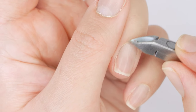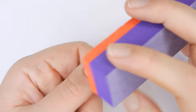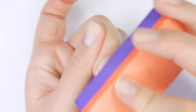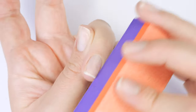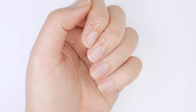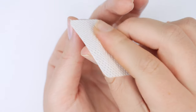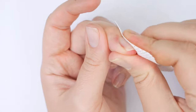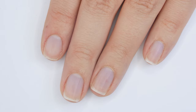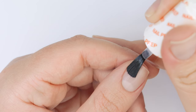Now I'm going to use a buffing block and just etch the surface of my nail. This makes the surface less smooth so that the product we put on top adheres better. Then I cleanse my nail with some rubbing alcohol and a lint-free wipe, making sure all the debris is totally removed.